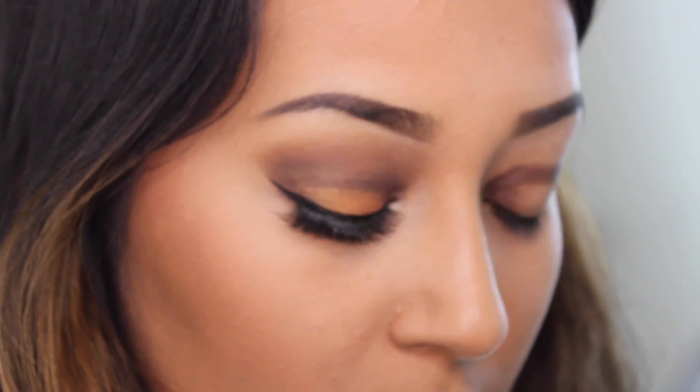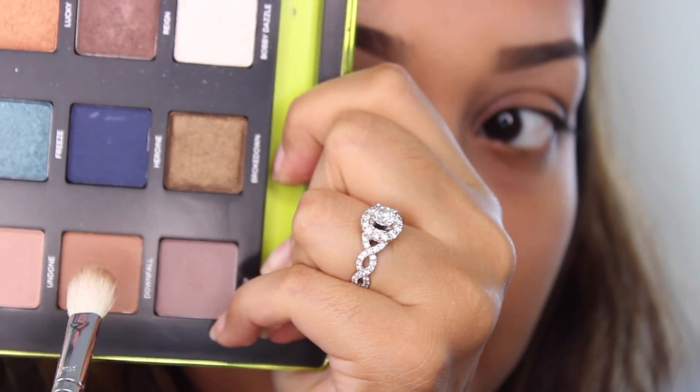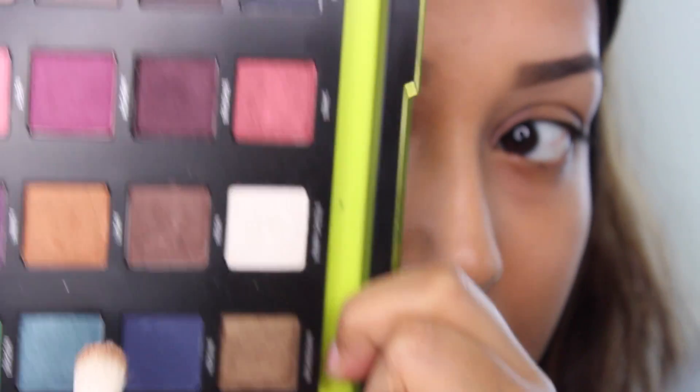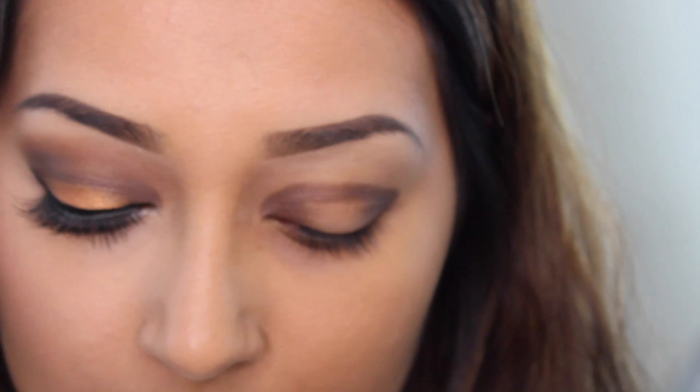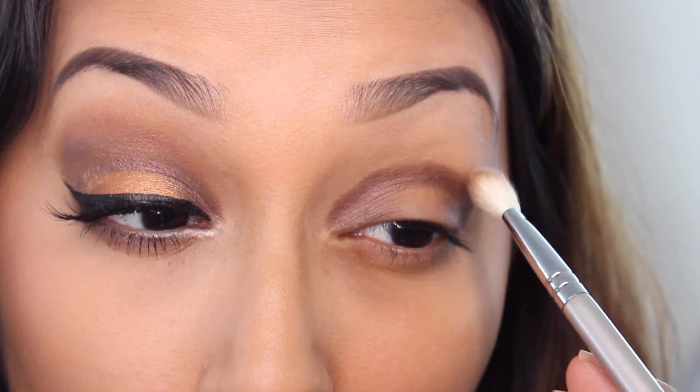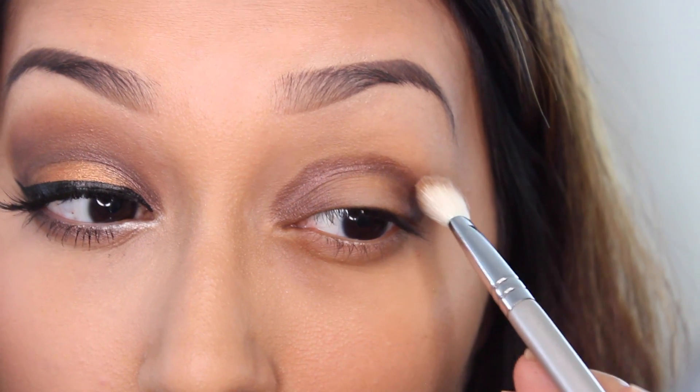Now I am going to take one of my favorite blending brushes. This is a blending E25 brush by Sigma. From the palette I'm going to take Downfall, which is a warm brown, and Defy, which is like a cooler gray — I showed you guys the wrong one, it's the one to the right of it. I'm going to place that right above Rain and really work it in there and blend out the harsh lines.